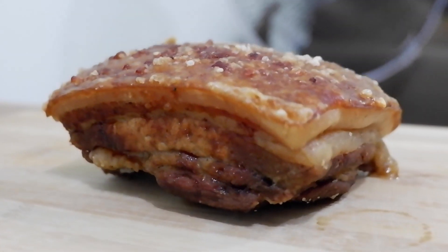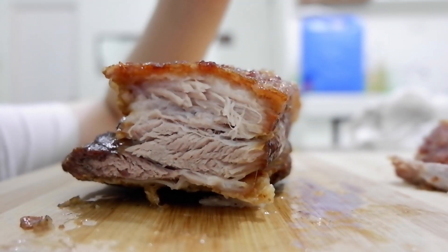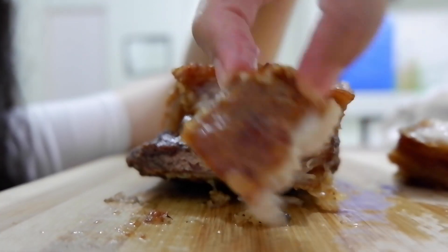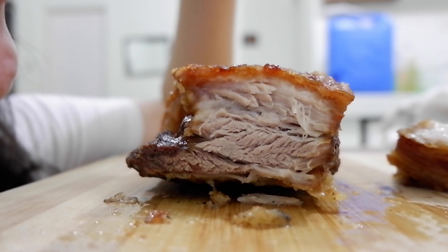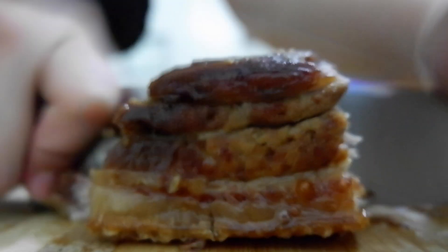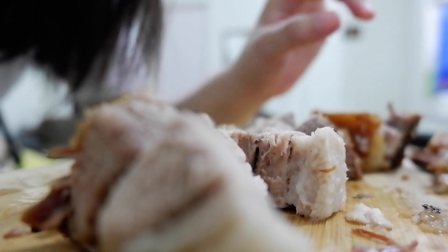We're gonna cut it and then serve. You can serve this with Mang Tomas or your very own mixed Asian condiments. Ito yung hindi pa crispy. Oh wow! Itik ma natin itong crispy na to. Ang init! Oh wow! Tingnan natin kung malutong to. Oh my gosh! Sabang lutong! The best!